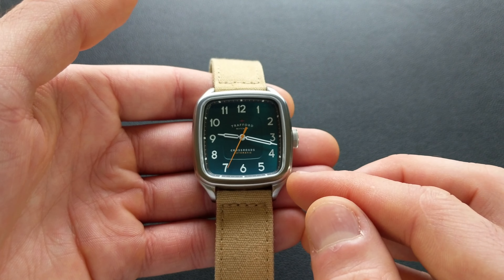The water resistance is coming in at 50 meters, or 5 atmospheres — pretty minimal, but in keeping with the style overall. As far as weight, the head alone is 68.7 grams, and with the factory strap factored in, that's 79.8 grams — nice and well balanced, right about where you'd expect for this type of watch.